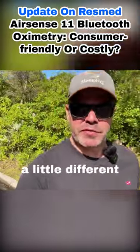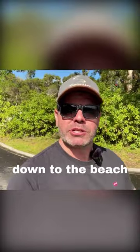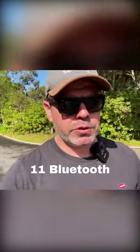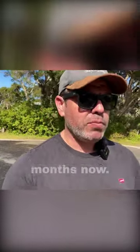G'day mates. Something a little different today. I thought we'd mix it up and we'll go for a walk down to the beach and I'll give you an update on the ResMed AirSense 11 Bluetooth oximetry, because I've been waiting patiently for a few months now.